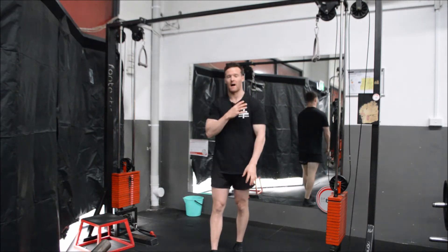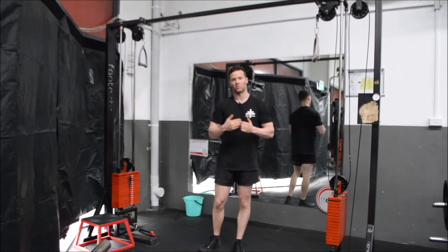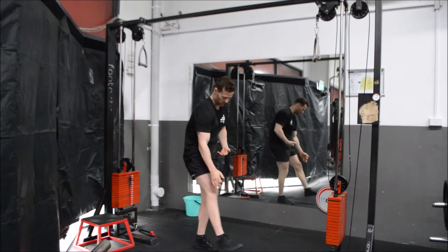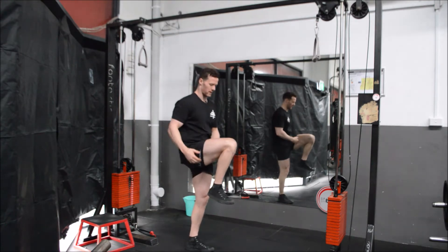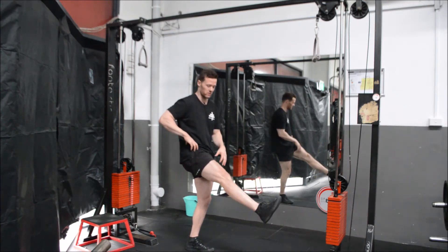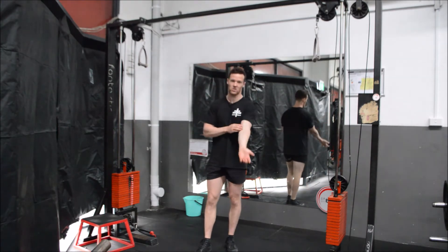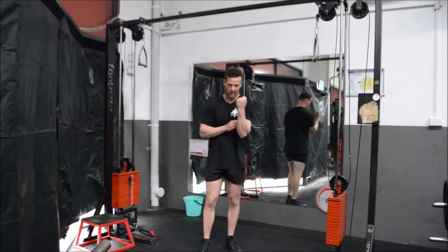What we know about our biceps is that it inserts down into our forearm and comes up into the front of our shoulder. What we also know about a muscle is that it won't get the best contraction possible if both joints are at play. A great example: the quadricep also inserts up on the top of your hip and goes down to the kneecap. If I bring my leg up as high as I possibly can and try to straighten it, I can't do that - I have to lower that point in order to contract it. So we need to create an anchor point and hinge our biceps, which works better by creating a hinge pattern and doing a bicep curl.